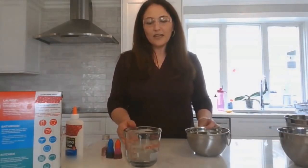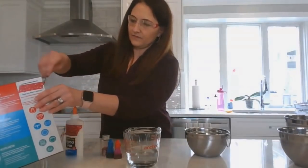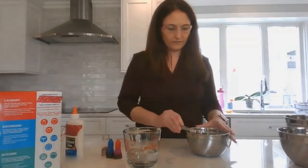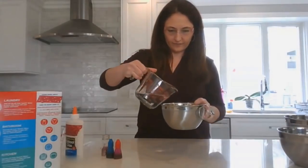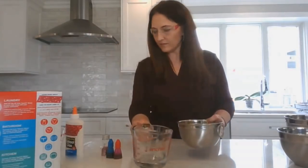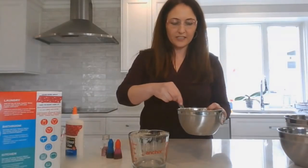For the first part of the experiment, we're going to take the one-quarter teaspoon of borax and add half of your water. You're going to stir it up and dissolve the borax.